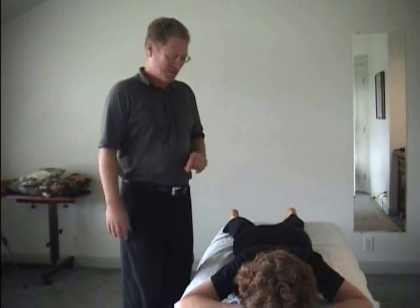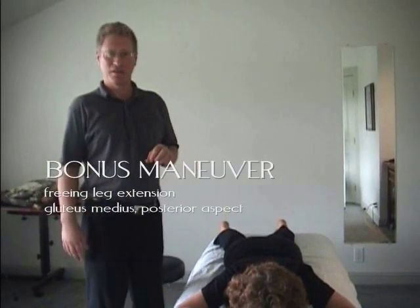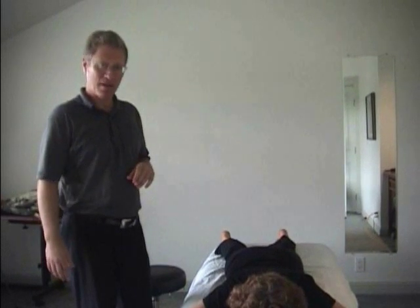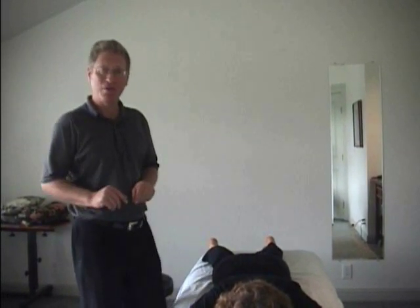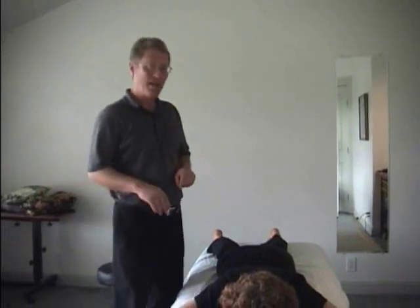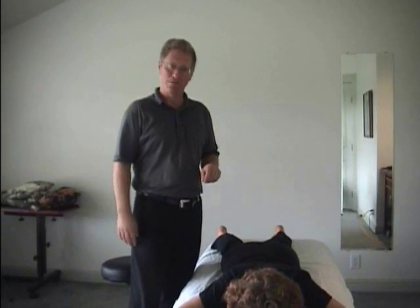Here's a little bonus. I mentioned the gluteus medius — the posterior aspect is an antagonist to the hip flexors. I just have enough time to show it to you. I call this move 'make a wish' because your client takes the shape of a wishbone.